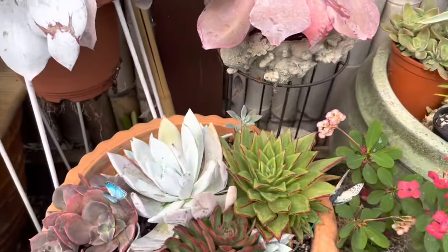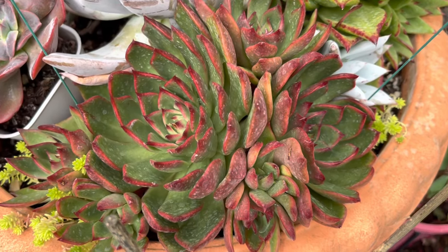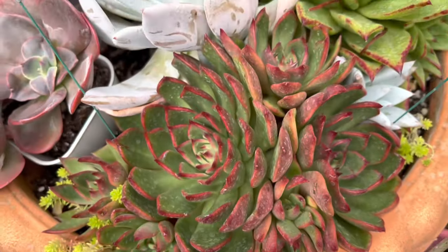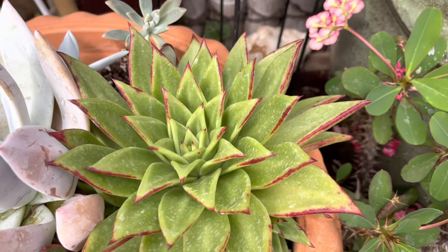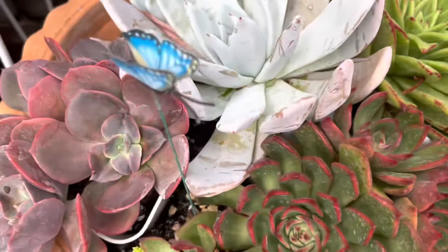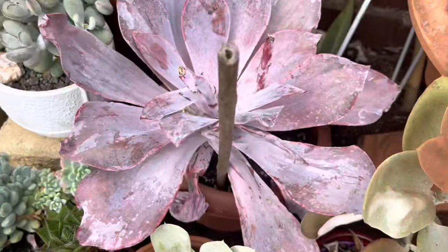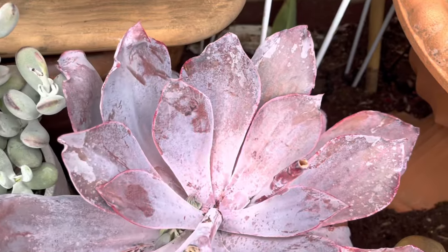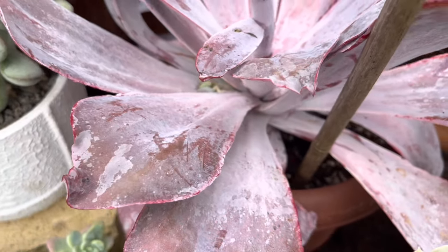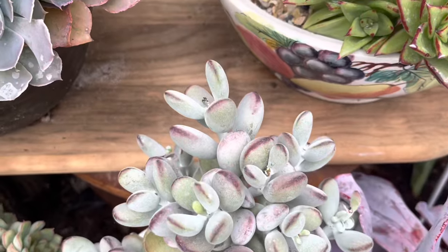Over here is just a bunch of Echeveria. This one is a Benimusume — gorgeous color. Another Agavoides lipstick; I love Agavoides lipstick because they give you a lot of babies, very giving. Over here is a blue metal that is very stressed, started from leaf propagation. And another Afterglow — I think I cut the middle part and it's already throwing a lot of babies underneath, so this will be for propagation.